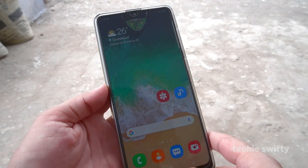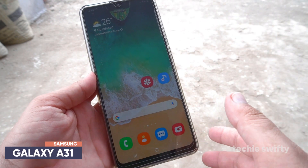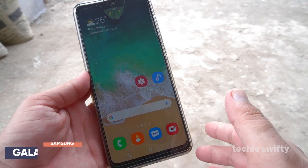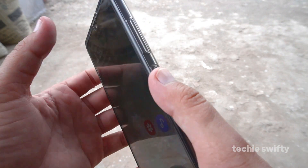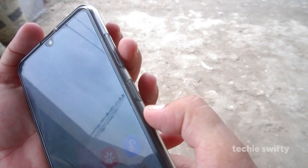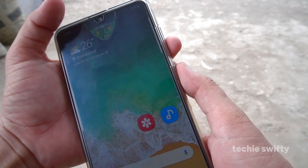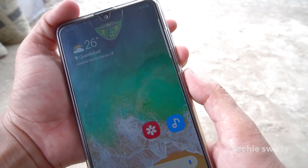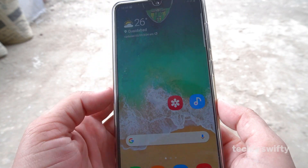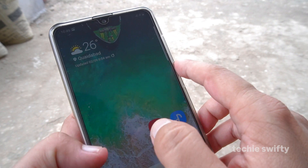In this video I'm going to show you how you can take a screenshot on the Samsung Galaxy A31. The first method is to place your fingers on the volume down button and on the power button. When you press them together it will take the screenshot. That is the first method.